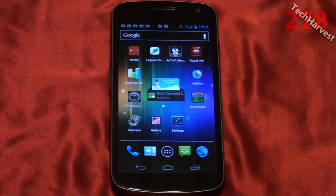In this video we're going to run another benchmark on the Samsung Galaxy Nexus for Verizon Wireless. This time we're going to run Antutu.